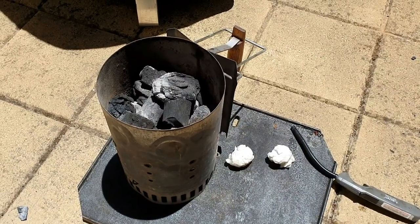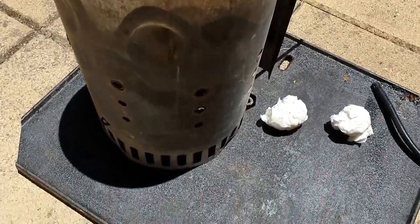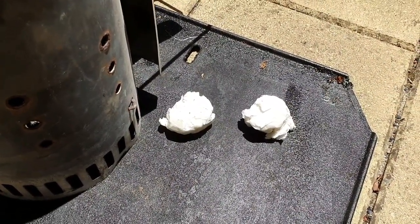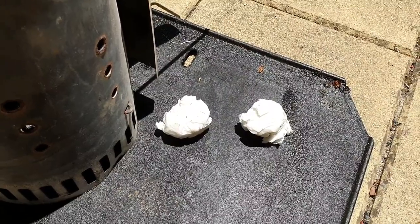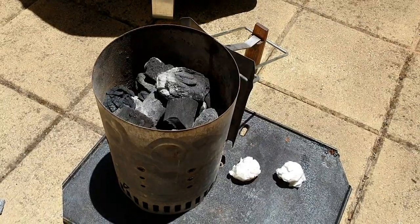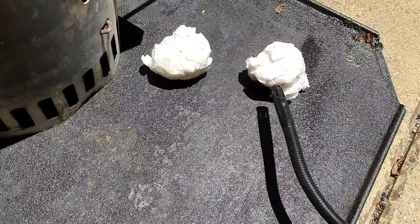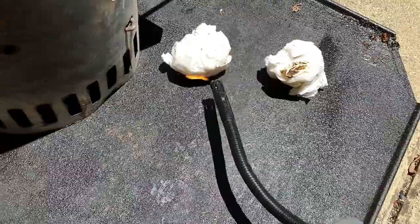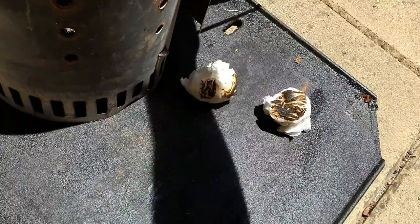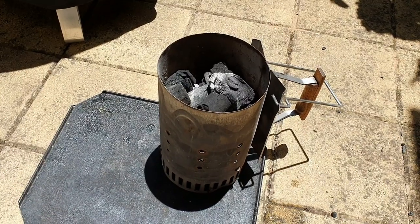First things first, we need to get some coals lit. About three quarters of a chimney of large lump charcoal — we're going to be cooking this pretty hot and fast. Now here's a nice little tip: tight-ass fire lighters. These are a couple of pieces of paper towel scrunched up and soaked in a little bit of vegetable oil. I'm out of my usual natural compressed wood fire starters, so this is how I'm going to start my coals today. I've let those soak in the oil for about 5 minutes and I'm just going to light them on fire. They burn pretty hot and fast and do a good job if you're out of fire lighters.